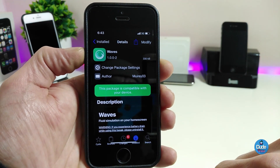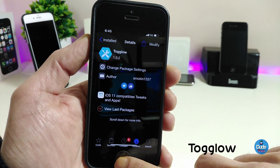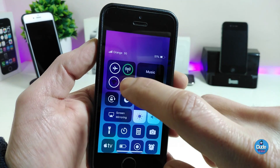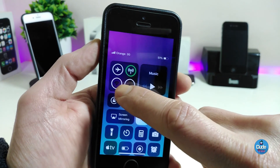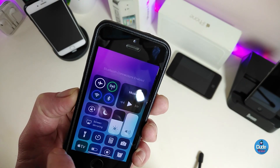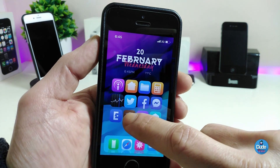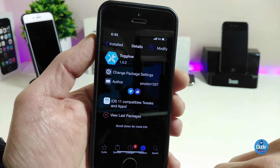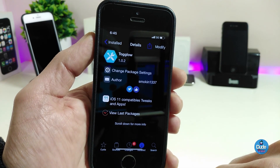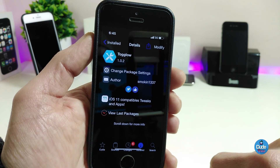The next tweak is ToggleGlow. When you download this tweak it will bring a nice glowing light effect to your Control Center. When you tap Wi-Fi, 3G, or Bluetooth you can see how nice and glowing it looks. The same goes for airplane mode. There's nothing to configure under settings — once you install it, the tweak works right away. It's a nice and beautiful tweak; I highly recommend you give it a try.